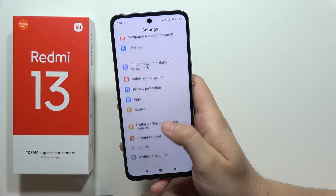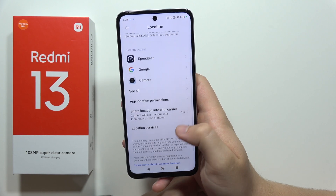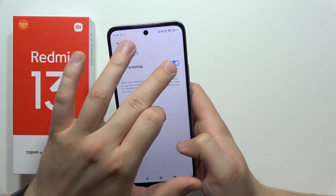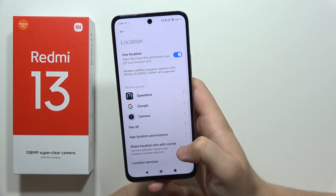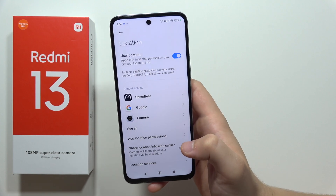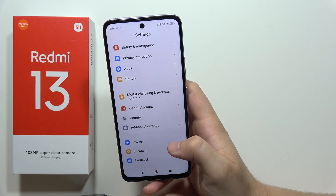Next, when you do this, it's also recommended to go into Location, then open Location Services, and be sure that you turn off Wi-Fi scanning and Bluetooth scanning. Also, if you are not using location — if you are not outside and not using Google Maps to navigate — just turn it off, because it also takes a lot from your battery.